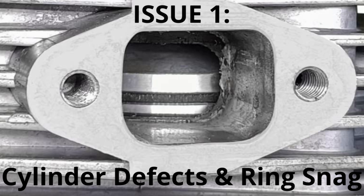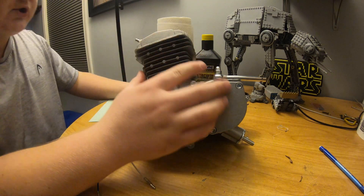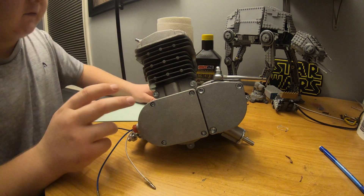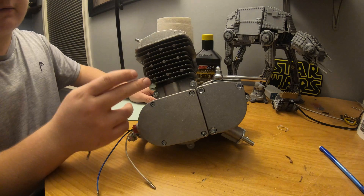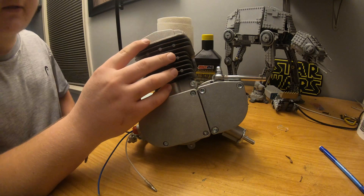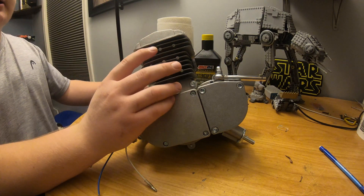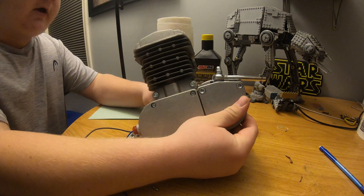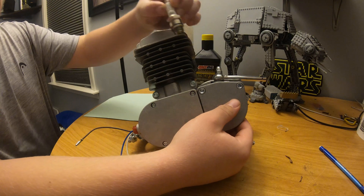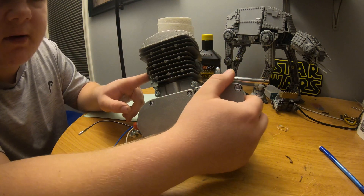The first mod you need to do is check for cylinder defects. But before we do that, we're going to check for ring snag. Before taking the top of the cylinder off, I highly recommend turning the engine over at least once — remove your spark plug first, and take note if it feels like the piston binds at any given point.